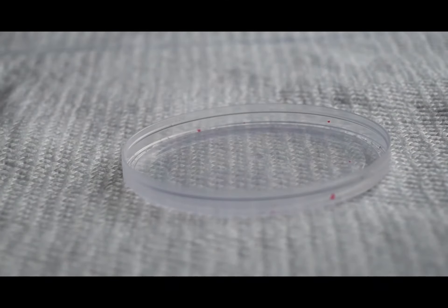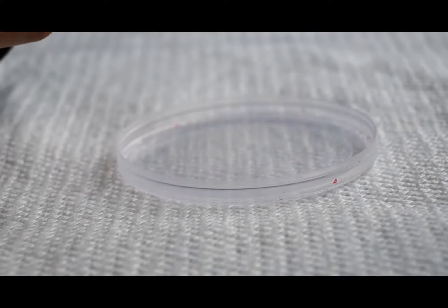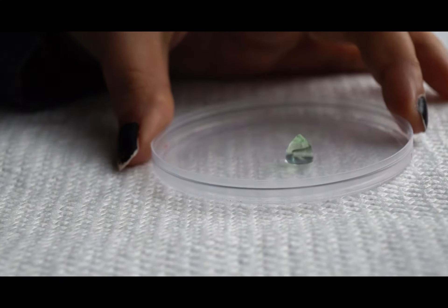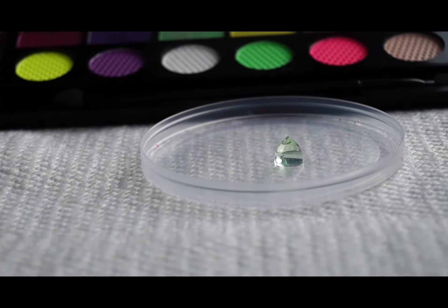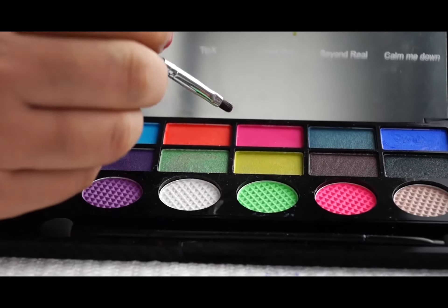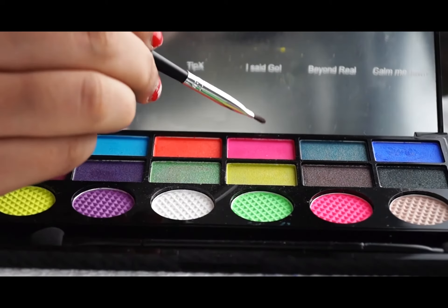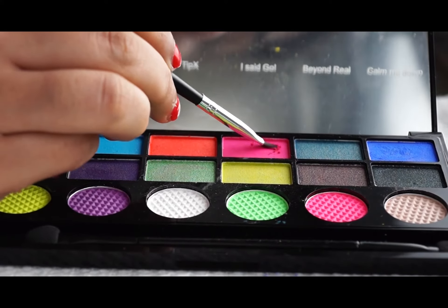So let's get started with the video. For making your colorful eyeliner, you need aloe vera gel — just a drop of it. Only a drop will do. Take any color of your eyeshadow, whichever color you like. First of all, take out a fine brush and take out the color.